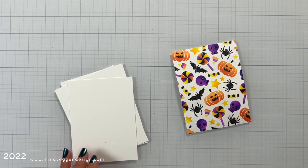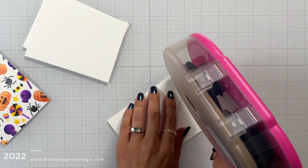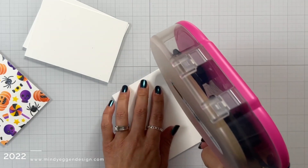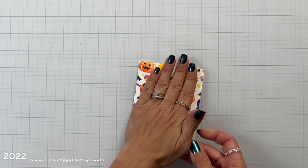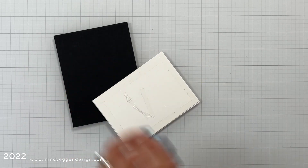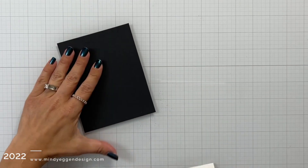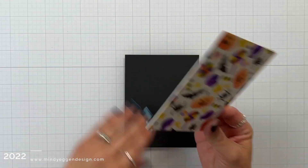After my panel was completely dry I trimmed it down to three and three quarters by five inches, along with three other pieces of heavyweight cardstock trimmed to that same size, and I'm layering them all together just to add some dimension and stability behind my panel. Then I can add this to a black piece of cardstock which is going to tie in nicely with my shadow from my word die.